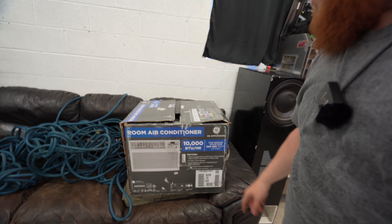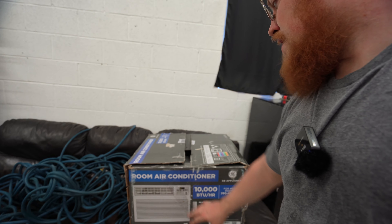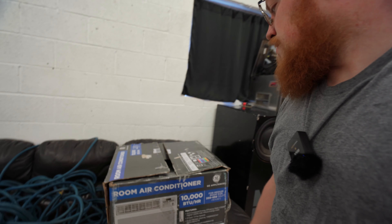I know it won't be efficient, but if it took the edge off, then at least it would keep me in here filming and being able to put out content. So we have here the GE 10,000 BTU window unit. We might have to get a little crafty putting this in. 10,000 BTU might be a little small for this space — it's just brick with no insulation, so the brick might be a bit of an issue.